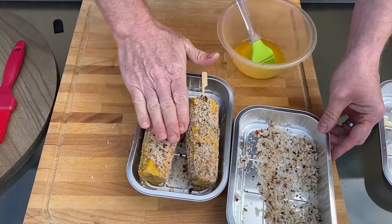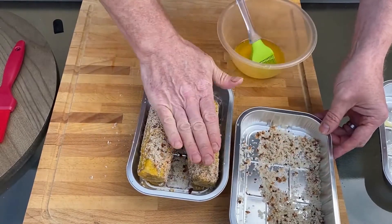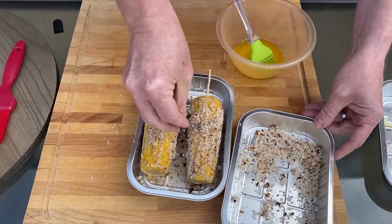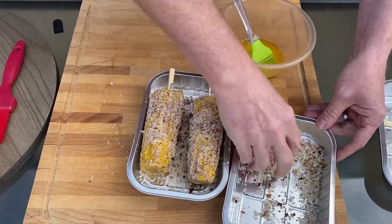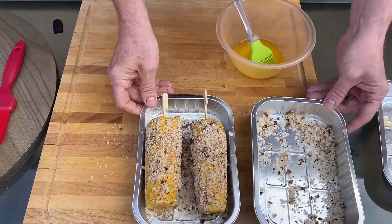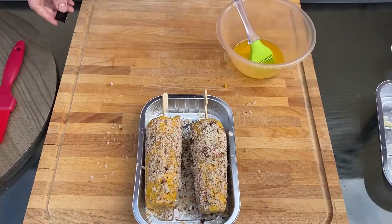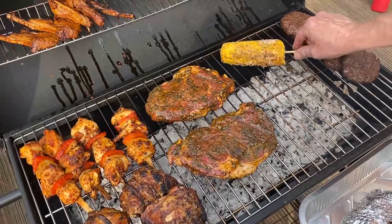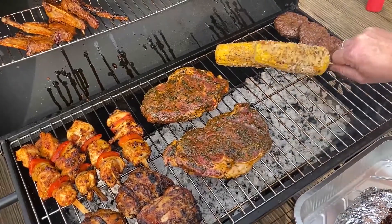Breadcrumbs — press them on. They toast and crisp up quite nicely, adding another texture to the corn along with the seasoning. That's the blackened Cajun corn on the cob.